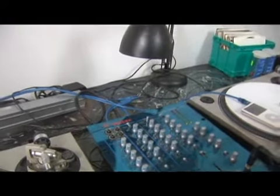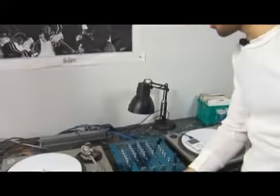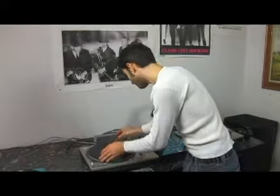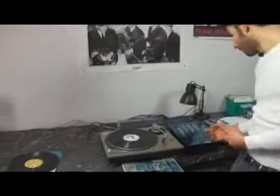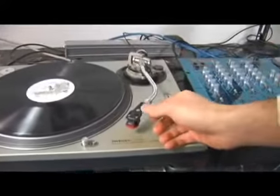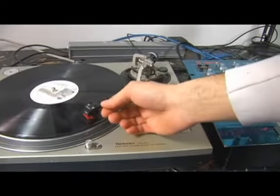Since my turntable is plugged in, I get my turntable rolling and throw on a record. I have my crossfader over onto this side, which controls this side of it.